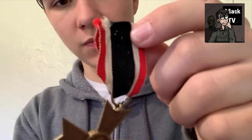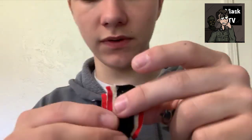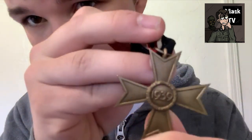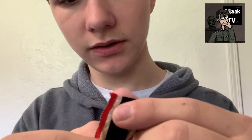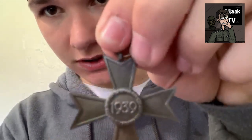This one was actually taken off of a dead German soldier during World War 2. It came from a World War 2 veteran who told the story of it — it's an interesting piece with a good story. Here it is up close, and on the back it says 1939. Here's the ribbon with the German national colors, and on the other one, same thing but just a different color.